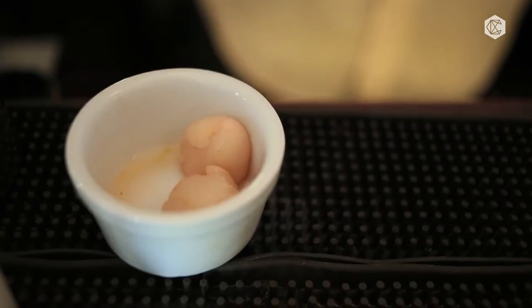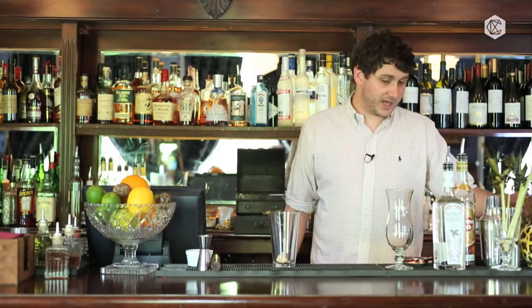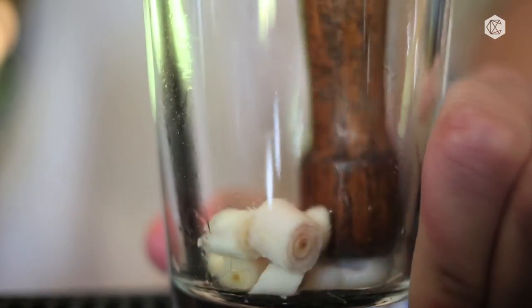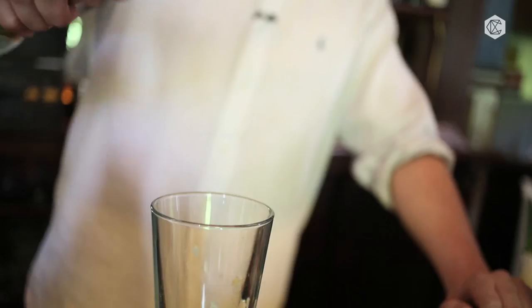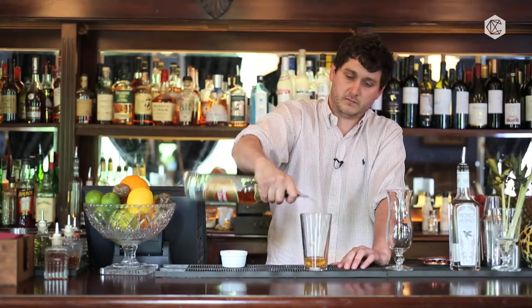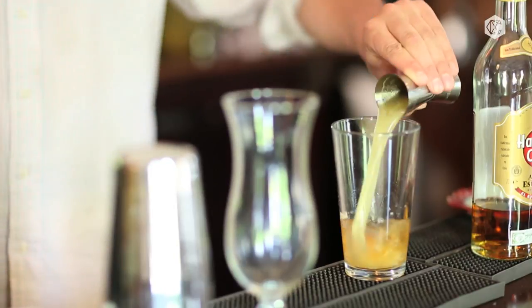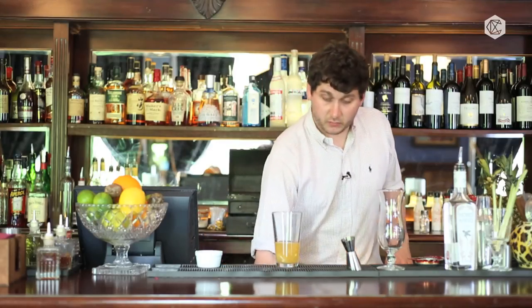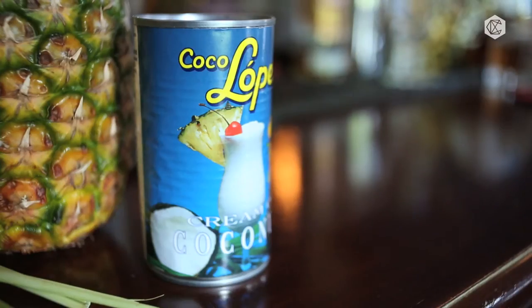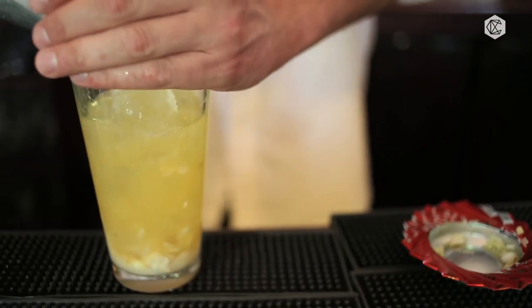So first of all, we add the lychee and the lemongrass, put it into a Boston glass, and we muddle. Then we add a standard rum and a coconut rum. We've made a pre-mix already, followed by 20ml of lime juice and 20ml of coconut cream. Then shake this in a Boston shaker.